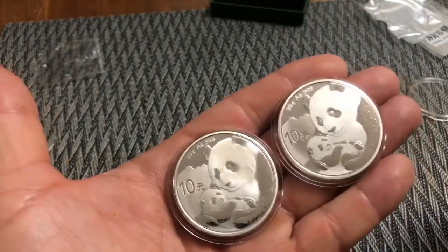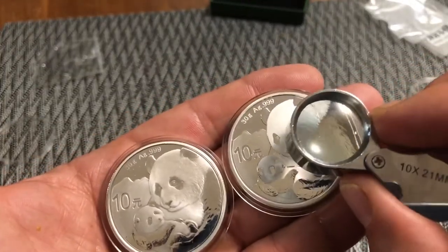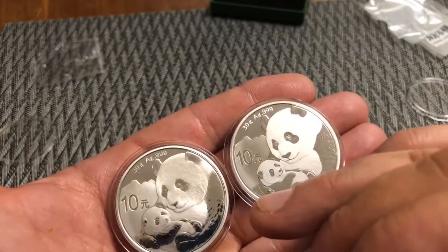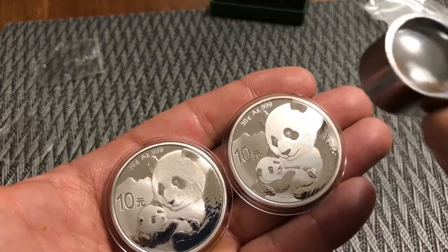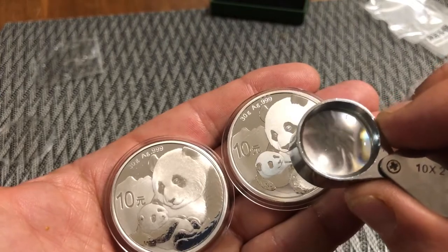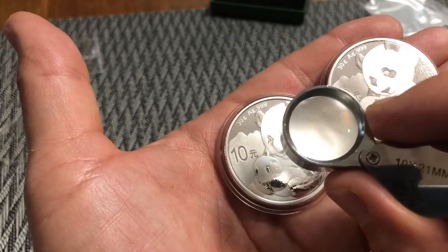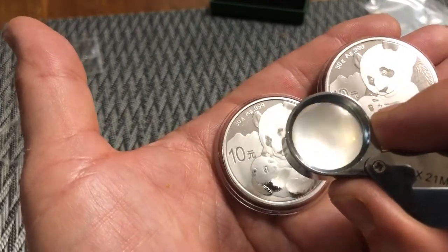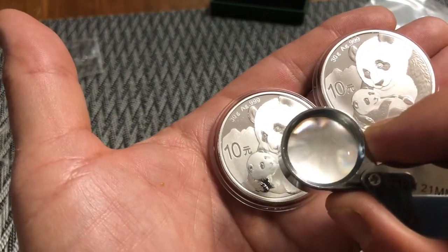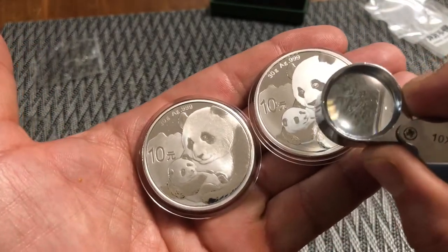Another obvious difference: look at the smaller details. Look at the fur on the arm — specifically the darker coloring fur, the unfrosted area. Look at the ridging in the fur on the real one versus the fake one. On the fake, it's not so clear — it's a little bit duller lines. The lines in that fur are a little bit duller than the real one, where they are very clear.